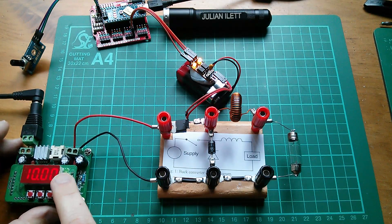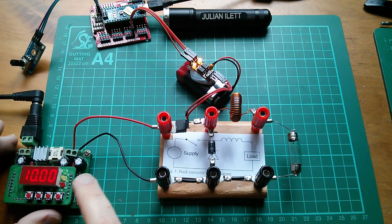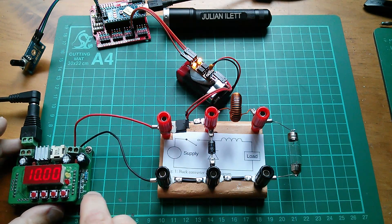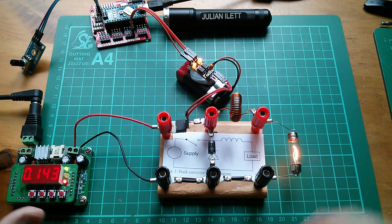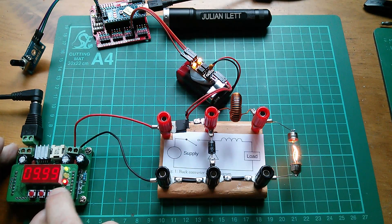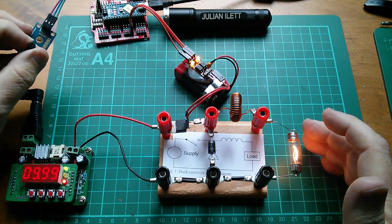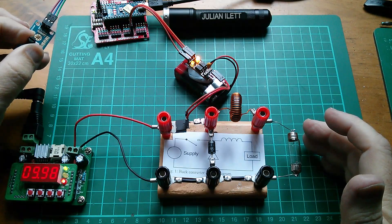I've got 10 volts output here. I turned it down a bit last night because I only had 12.5 volts on my batteries, and setting this to 12 it was actually pulling a bit low, which didn't make a lot of sense. Let's switch that on. So there's the lamp coming on at half brightness. Let's look at voltage — 10 volts there. And I can vary the brightness up to full and down to zero.